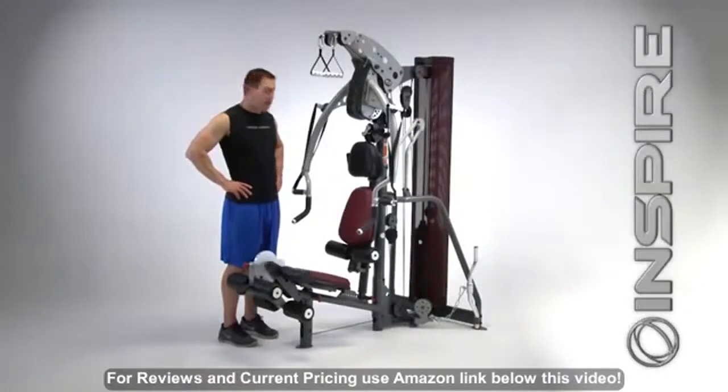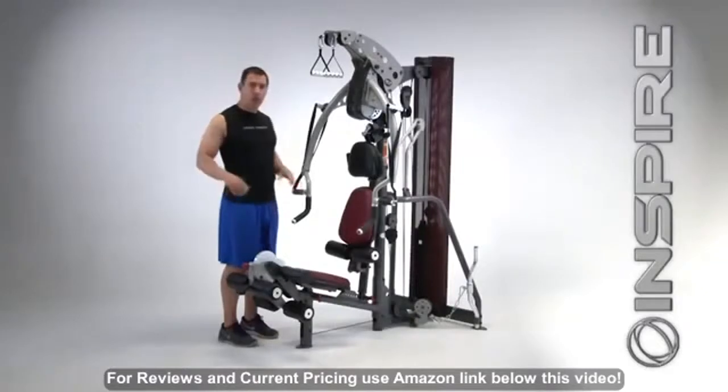I'm going to take about five to ten minutes to demo it for you. I'm going to go over all the key features and the improvements we've made. I won't hit every single exercise, but I do want to focus on some of the changes that I'm absolutely in love with.